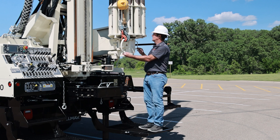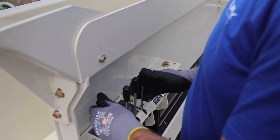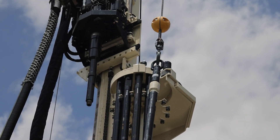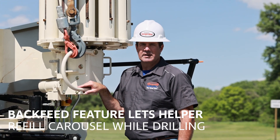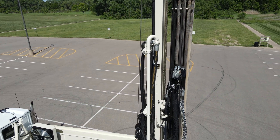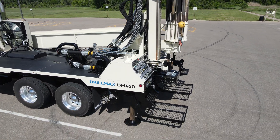Around the side of the machine are the controls for the back feed system, very similar to the 450 and 650. With the back feed option, as your driller is drilling out of the carousel your helper can go in, pull a rod out of the pipe rack, and refill it into the carousel. So if your driller is drilling a 500-foot well, he can drill all 500 feet out of the carousel without having to change how he drills.